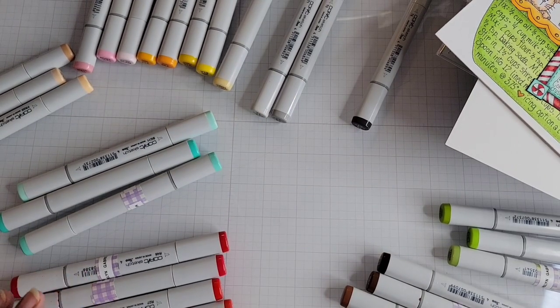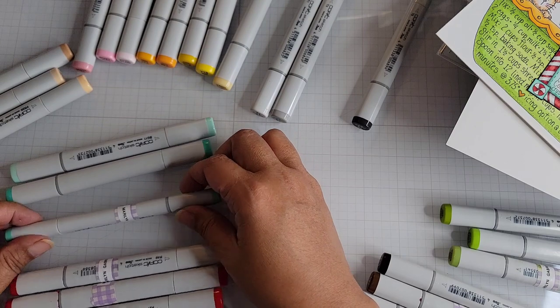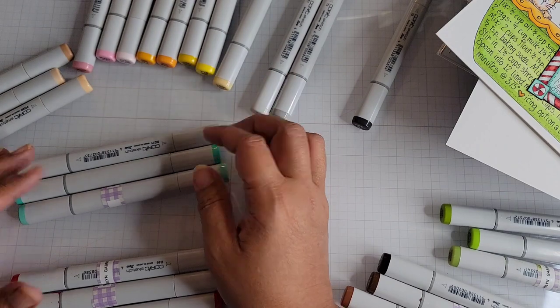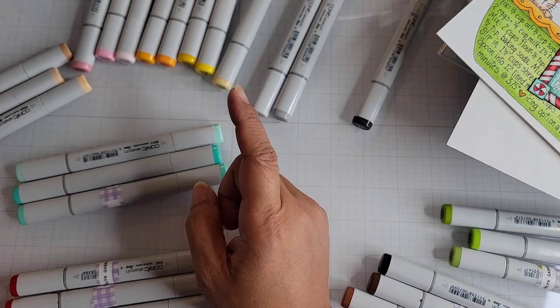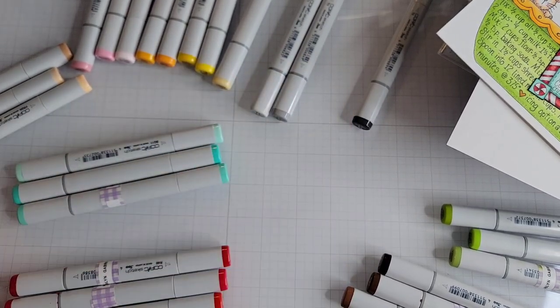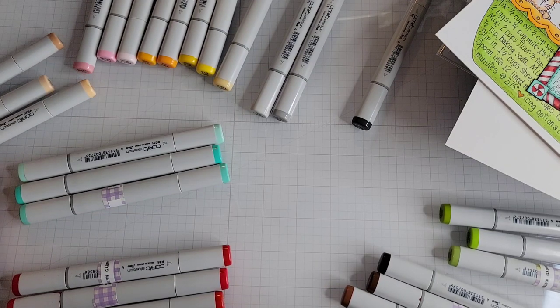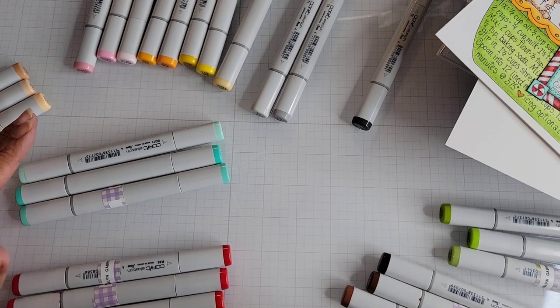Hi everyone! I'm back with some project shares. This video is going to be project shares, but first I'm going to share the Copic colors I used to color my images, because I want to put them away and then come back and actually show the finished projects. I had some stamped images that I've been stamping or printing out if they're digitals, and I wanted to color them up for my Diana Markham recipe book.